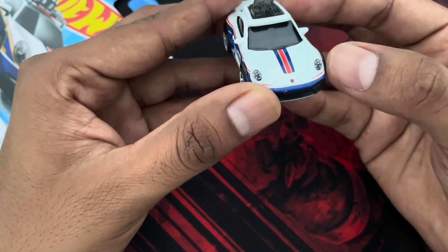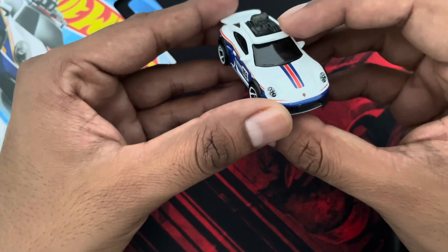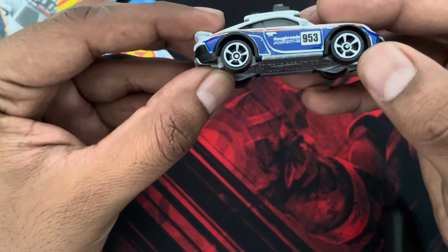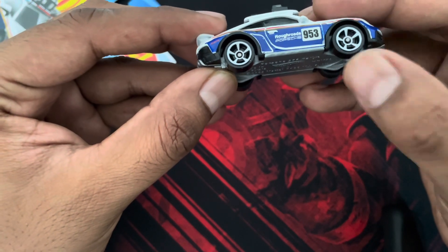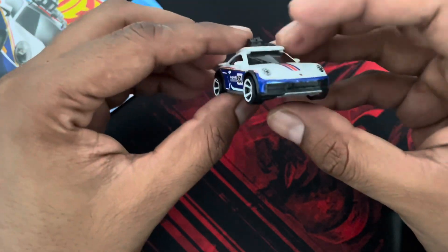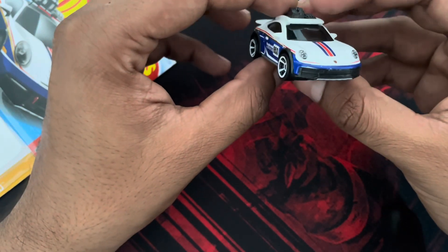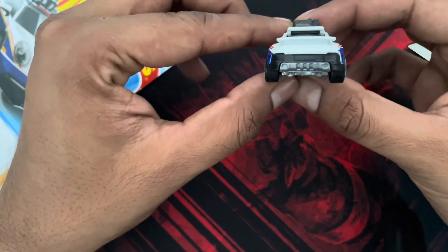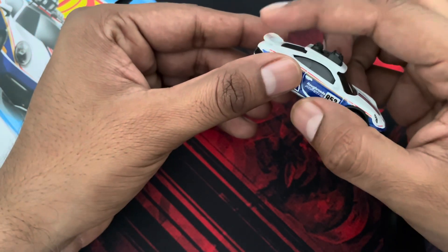There are detailings for the matrix LED, and you can see the alloy wheels as well which look pretty cool — they match the white body color. At the side you have got pretty good detailing, and at the front as well. There are no detailing at the back, but you have got the metal spoiler here.